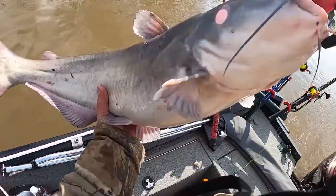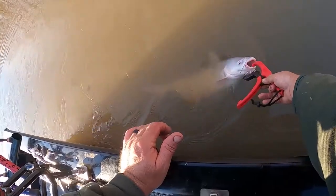Welcome to Clearview Outdoors. In the next few videos we're going to go over some tackle, tackle storage, tackle rigs, and different types of tackle that we use when we're out catfishing. Stick around — we got fish on!